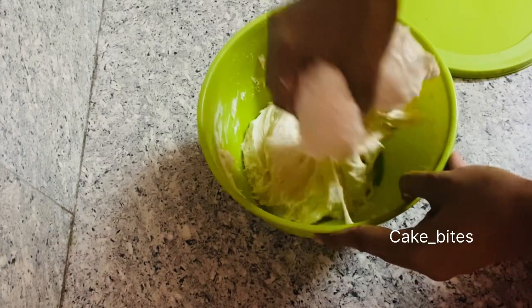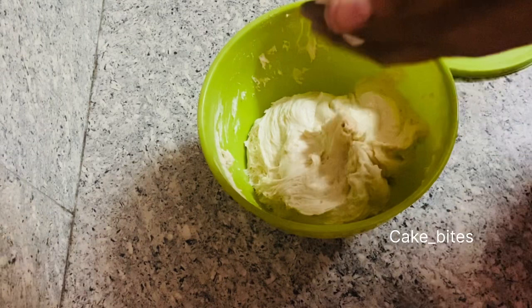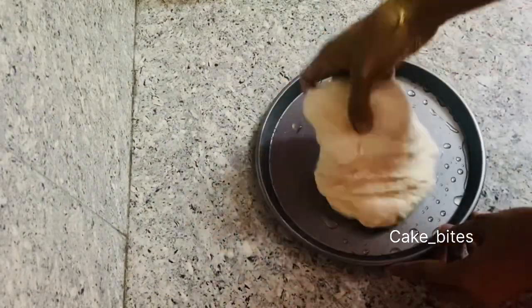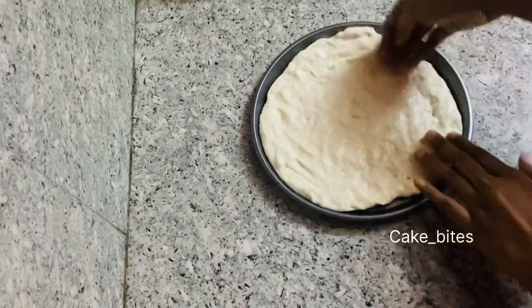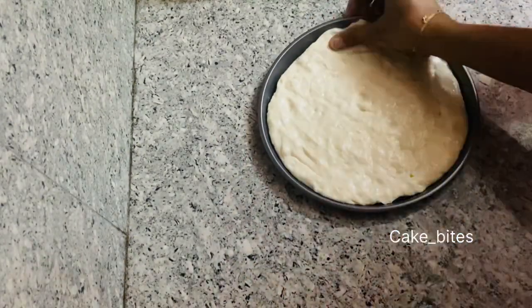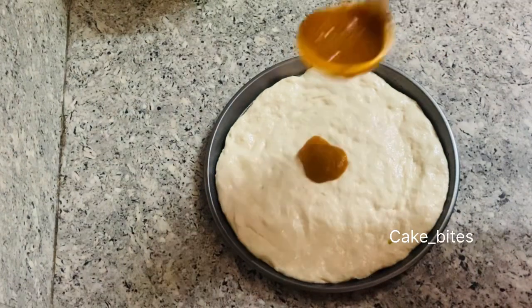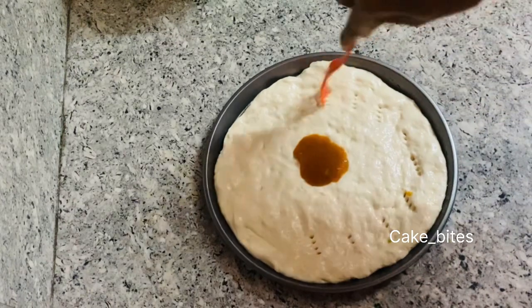I am going to make a medium-sized pizza. I have prepared a pizza tray. I am going to put a little bit on the pizza tray. I am going to prick it with a fork.